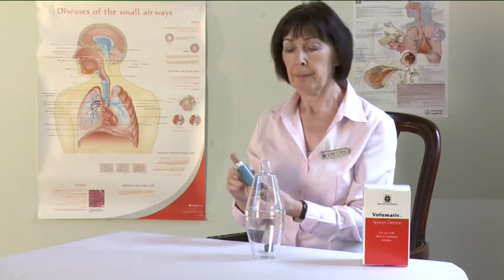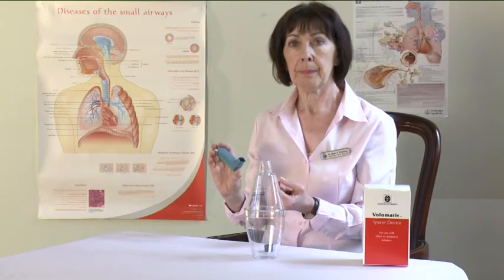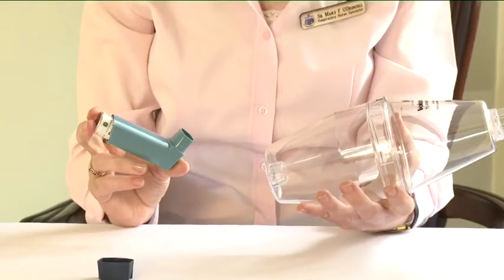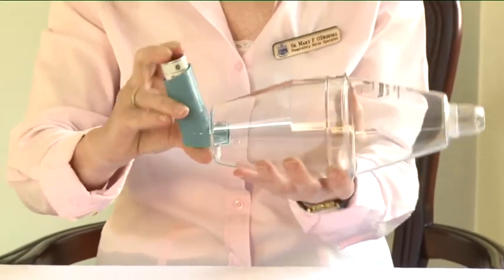Shake the inhaler four or five times to ensure that any loose objects are removed and that the contents of the inhaler are well mixed. Fit the inhaler firmly into the end of the volumatic opposite the mouthpiece.